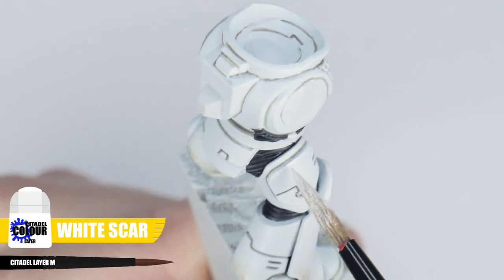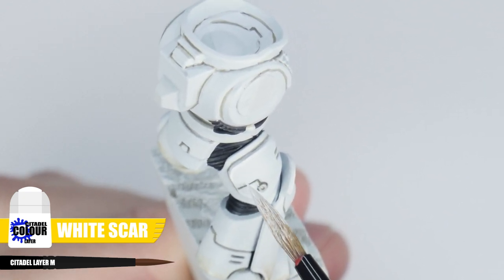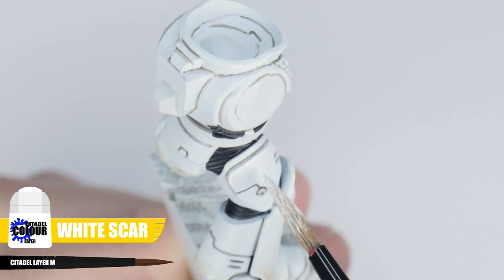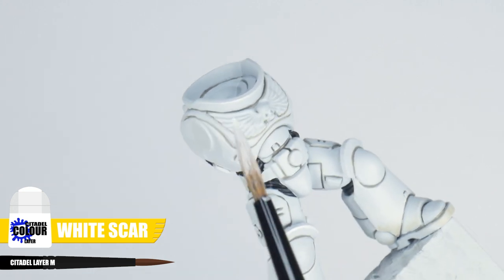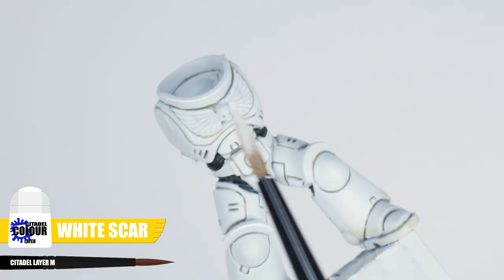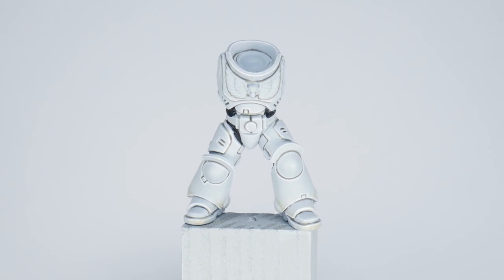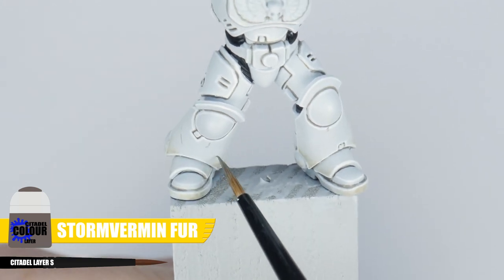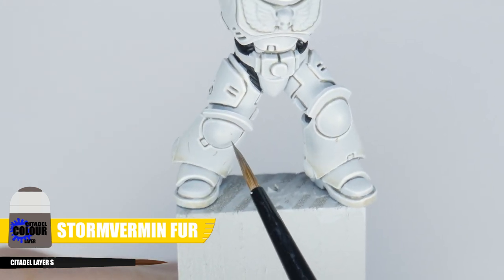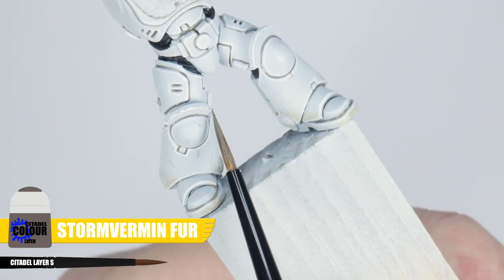The most common highlight and the one mostly used is the edge highlight. Let's start by highlighting all the white details and armour panels using White Scar. To make painting this highlight easier, you can use the edge of your brush and run it along the edges to paint the highlights. Because it's white we can get away with just an edge highlight, but if you want to show off you can paint some little chips and scratches in the armour. For this I would use Storm Vermin Fur, and I find having almost no paint on my brush makes this easier. Make sure to paint some along the edges as well.